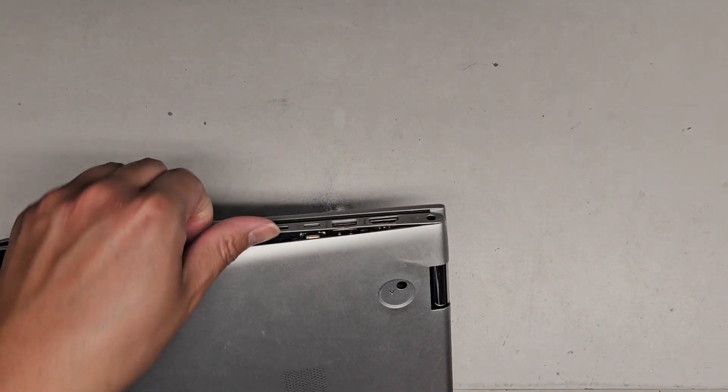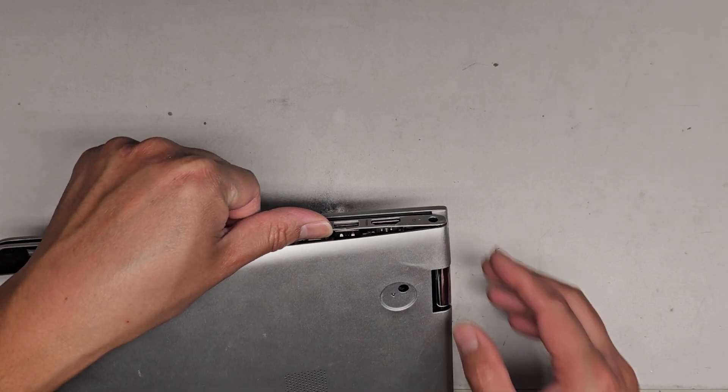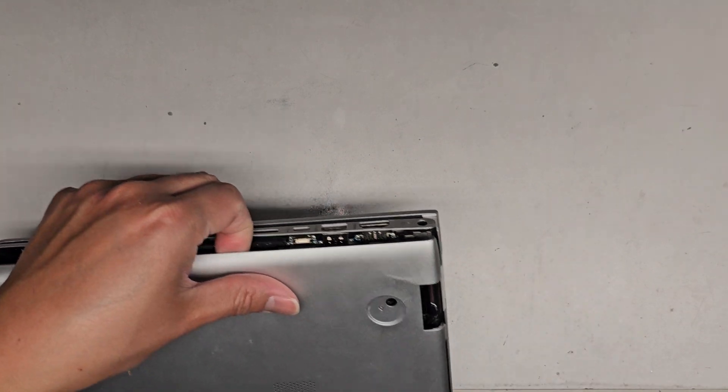What I'm going to do is pull on this slightly, get my finger or thumb in there, push — and there we go, it popped out.